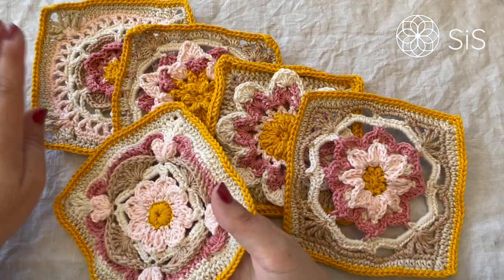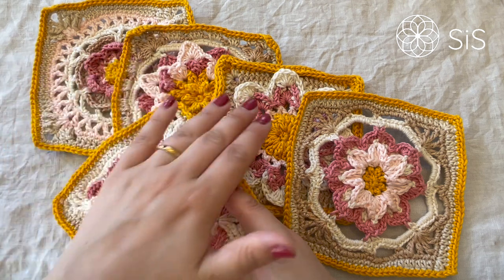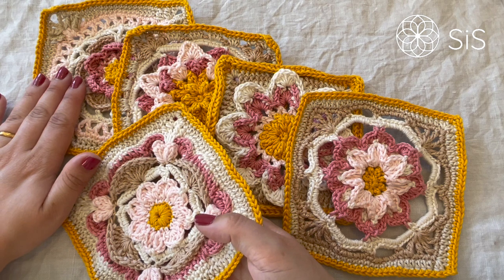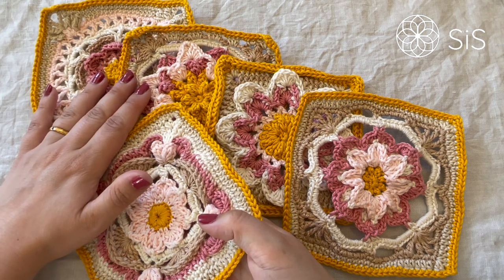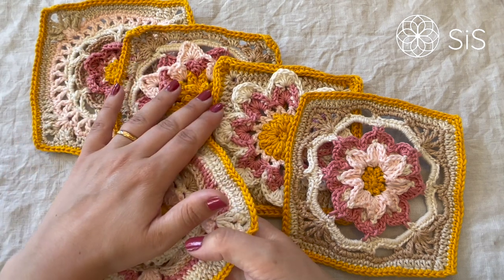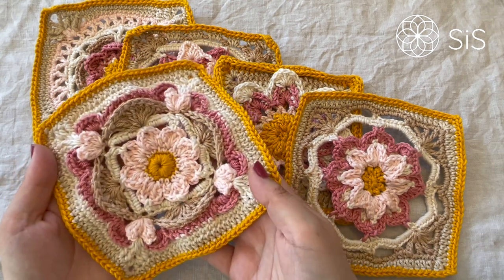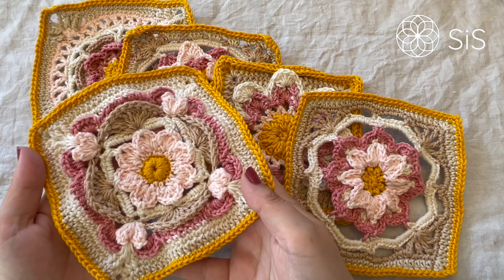Please know that we are doing the framing for all the large squares that we have made, not the Thumbelinas, but for the Pond Lily that was week one, week two the Wabi-Sabi square, week four the Island Lily, week five the Early Sunflower, and week seven that was the A Little Something square.